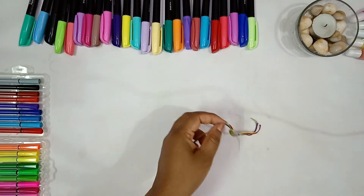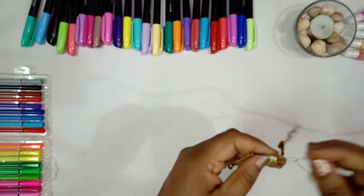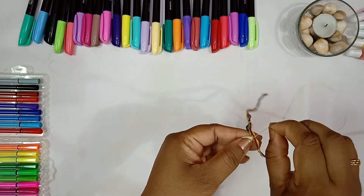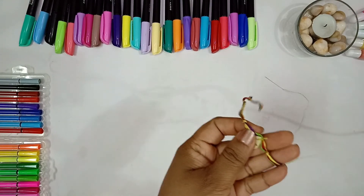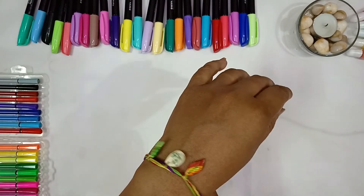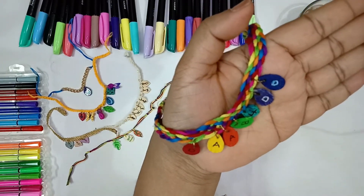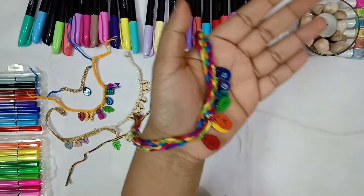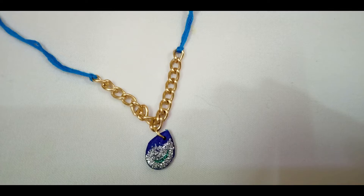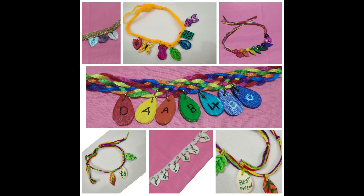If you don't have a jump ring, don't worry — you can sew the charm with a needle and thread, which will be long-lasting on the bracelet. You can write 'best friend' on it and add as many charms as you wish. This is our channel's logo on the rainbow bracelet — I've used seven colors and braided the band and added drop chains. This is how you can carry it on your hand and they'll be beautifully dazzling. I hope you've enjoyed making these charm bracelets — thank you so much for watching.